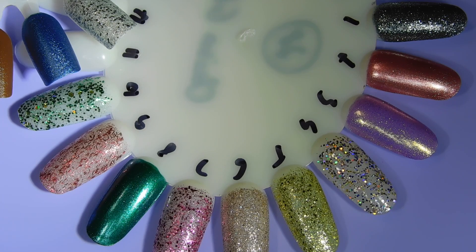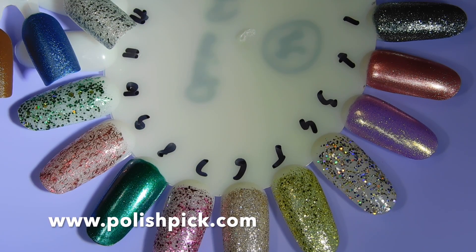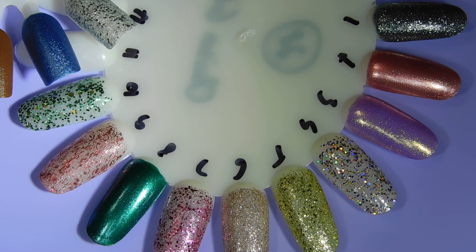What are your thoughts on the China Glaze and Sesame Street 2019 Holiday Collection? As I mentioned, this is for celebrating Sesame Street's 50th anniversary and I do think that they did a really good job. These are mainly glitter polishes, so you definitely do not need the entire collection, but the glitters are really nice and I have really enjoyed most of them.